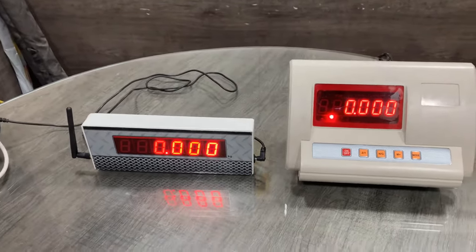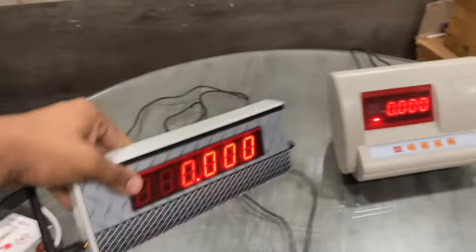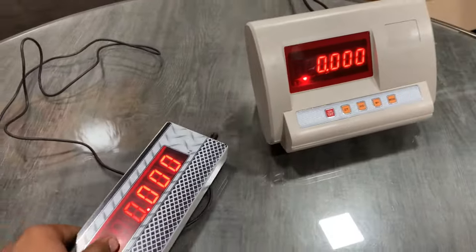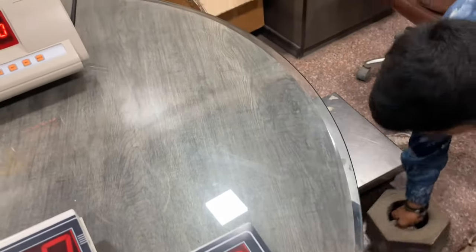Now I will show you the wirings. This display is wirelessly connected with this T3 indicator, and this indicator is connected with a load cell. Now I will place a 20 kg weight on this platform.